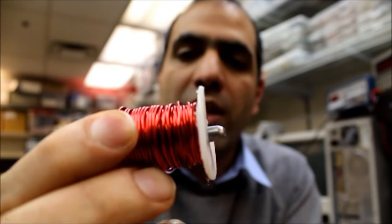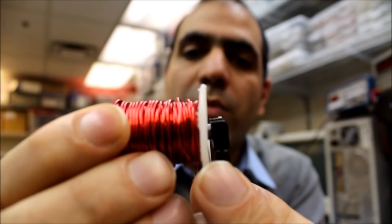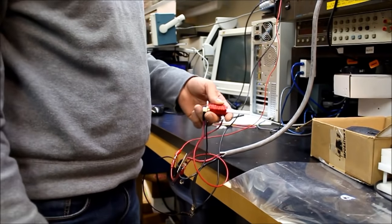So the key to a successful launch is that when the bullet reaches the center of the coil, the coil must turn off. To do that, I'm going to use an infrared sensor like this one that will detect the tip of the bullet and turn the coil off. Here's the schematic of the circuit I made — you can analyze it if you like. Say hello to my little friend here.